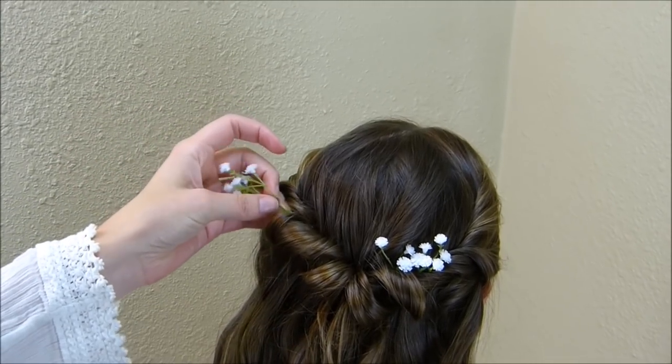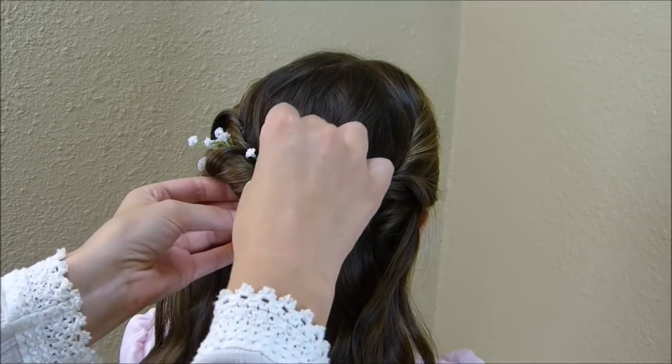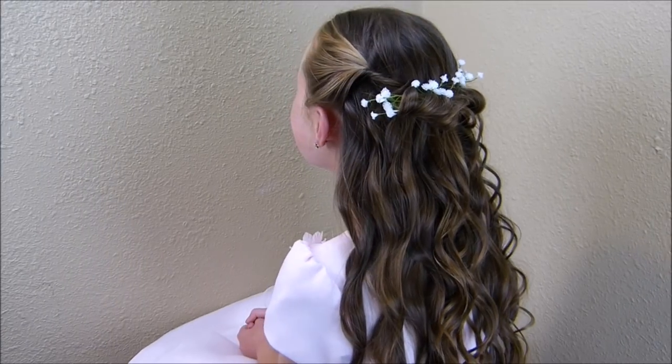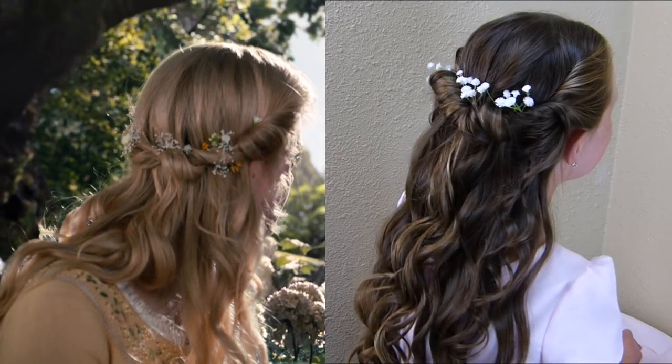I'm just kind of placing these flowers randomly — there is no rhyme or reason to this. Here's the completed hairstyle. I love how simple and elegant this one is — it's very beautiful. Thanks for watching Princess Hairstyles in Disney Style. Don't forget to subscribe and we'll see you next time.